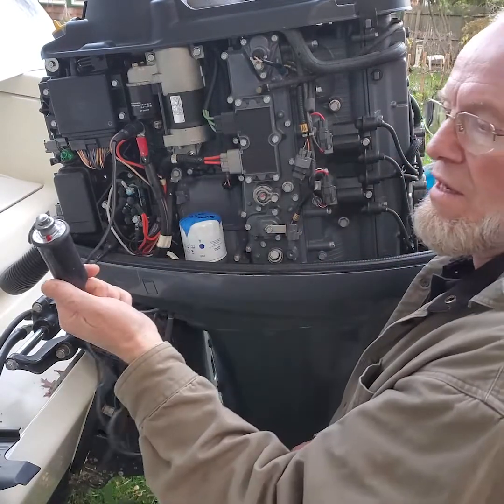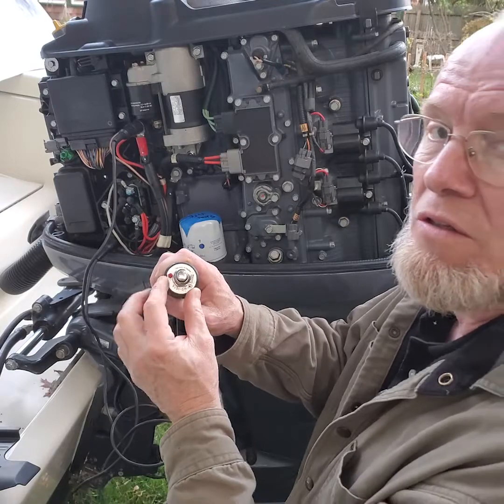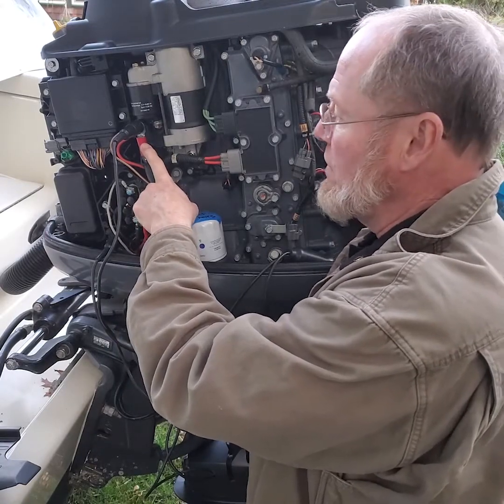So you need a starter button. I got my nice Matco starter button here. I like this one because it's got a little red LED light on it, so when it's hooked up right that light glows, and I have a power supply here coming from my battery cable going into the starter.